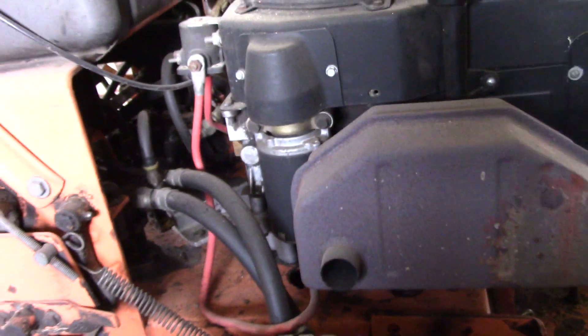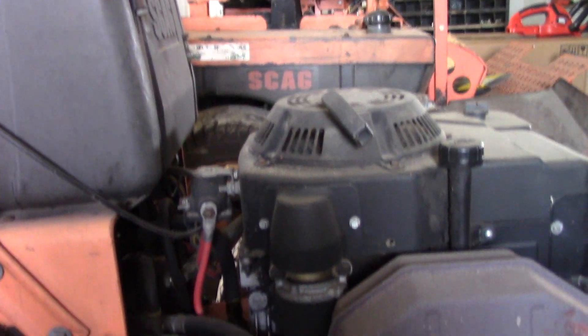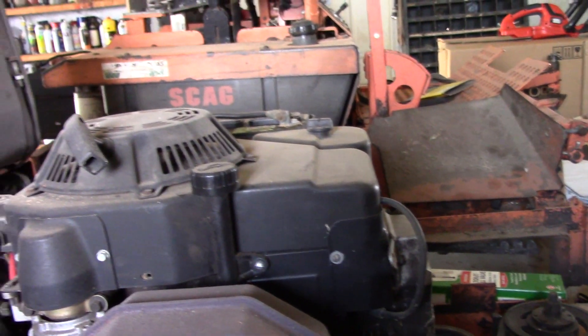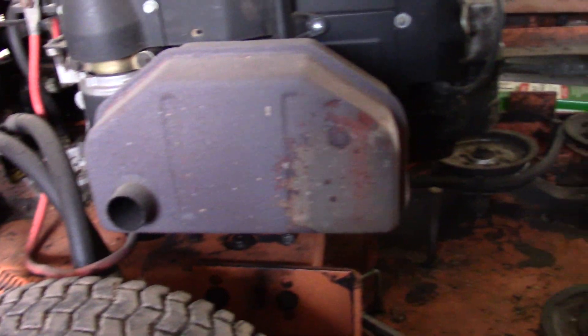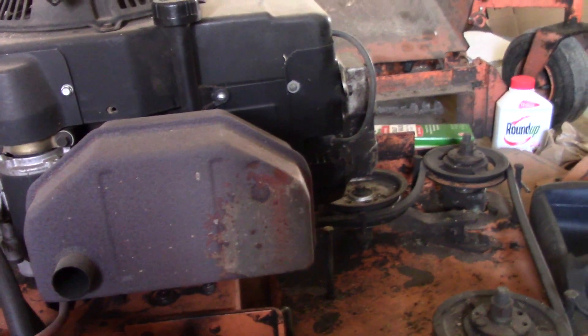We'll take care of that later, one thing at a time. We'll start by tearing apart this mower. It really isn't too big a deal - there are about four bolts holding it on, a couple wires to disconnect, and we'll have to take off the main pulley off the bottom of the engine. It should be less work than pulling a car engine.